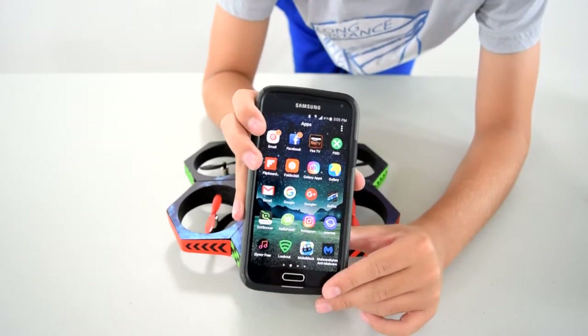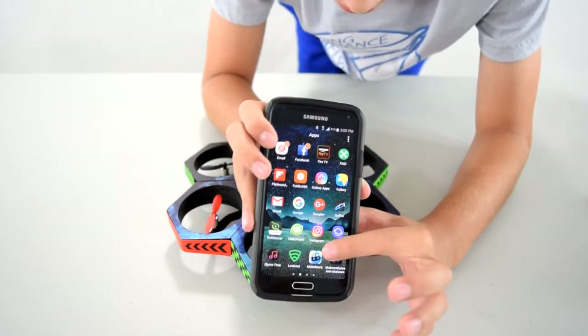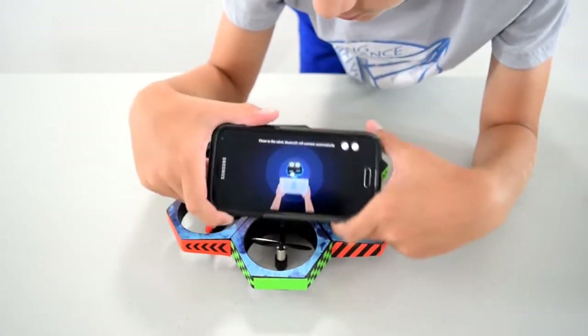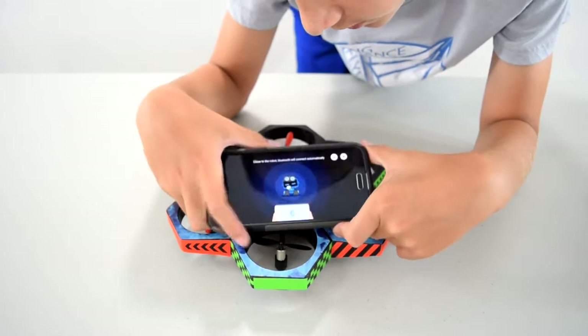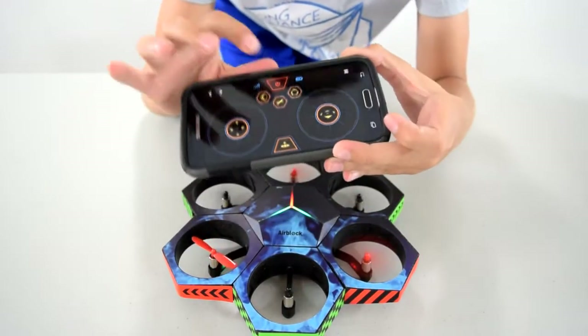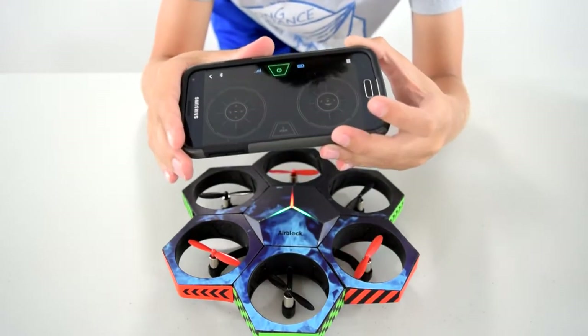AirBlock doesn't have a remote — you download an app called MakeBlock, just click on that, it's got a little robot icon. You've got to connect it with Bluetooth, so I'm just gonna put it by here. Okay, it's in air mode. You hit power on and then it goes like that.